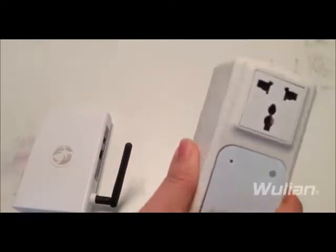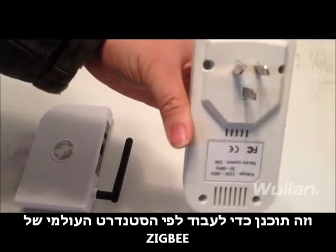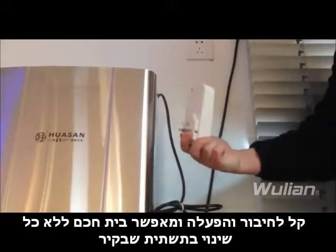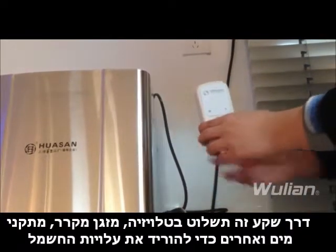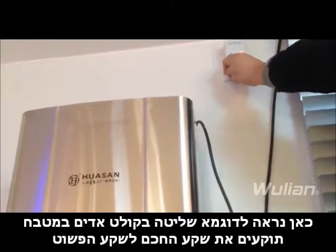This smart socket allows users to control the switch on and off remotely through the phone. It is designed in accordance with the Zigbee HA protocol — reliable and easy to install. Through it, you can have your TV, air conditioning, refrigerator, and more under control with a phone at hand.